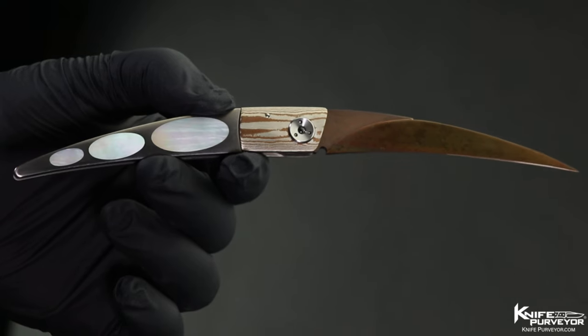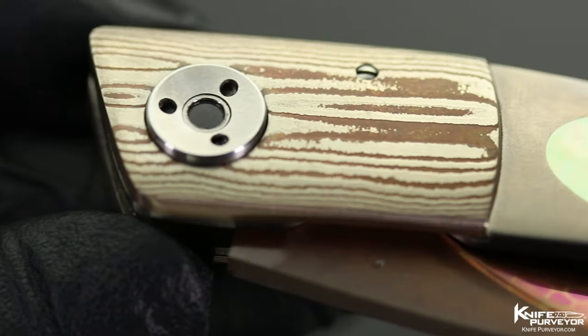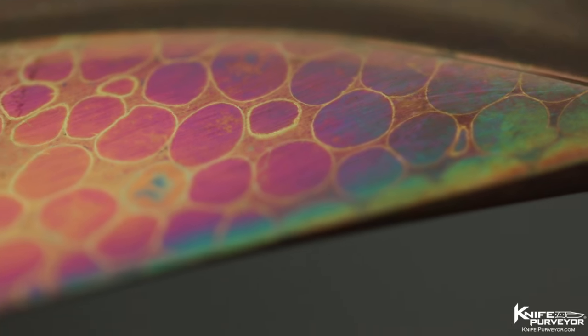It's absolutely a beautiful gentleman's folding knife featuring dragon skin Damascus, Mokame, titanium, and mother-of-pearl. The dragon skin is absolutely beautiful — I love the structure of that Damascus.